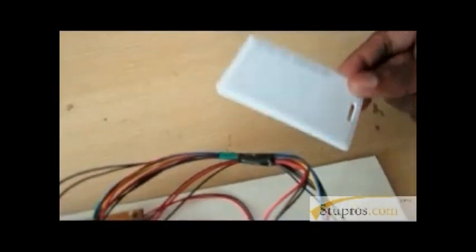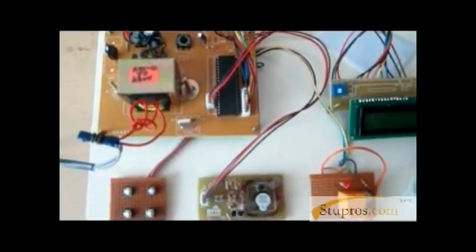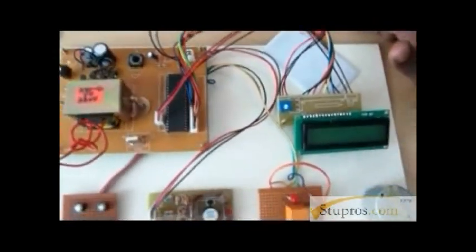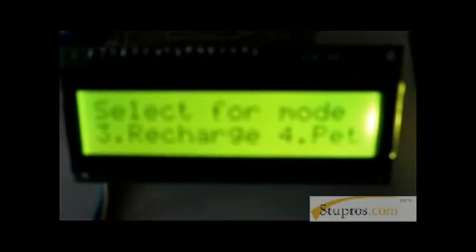This is our RFID reader and this is our RFID tag — assume it as a petrol card. Here we are showing the modes: the 3rd switch is for recharge and the 4th switch is for petrol.